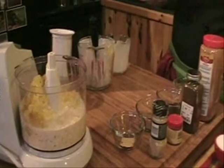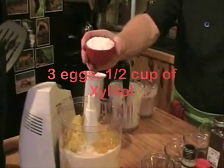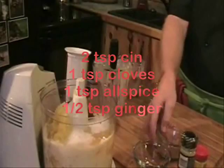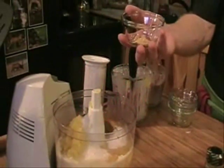Next we're going to add three eggs, and one half cup of xylitol. Xylitol is a sugar-free sweetener — it's wonderful, made from birch wood. It's natural, healthy, and it won't make you fat. Then we add two teaspoons of cinnamon, one teaspoon of cloves, one teaspoon of allspice, and one half teaspoon of ground ginger. Let's fire this up and process it.